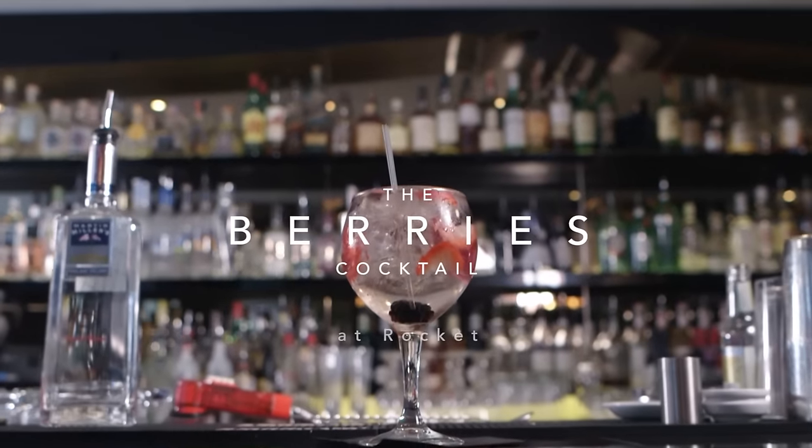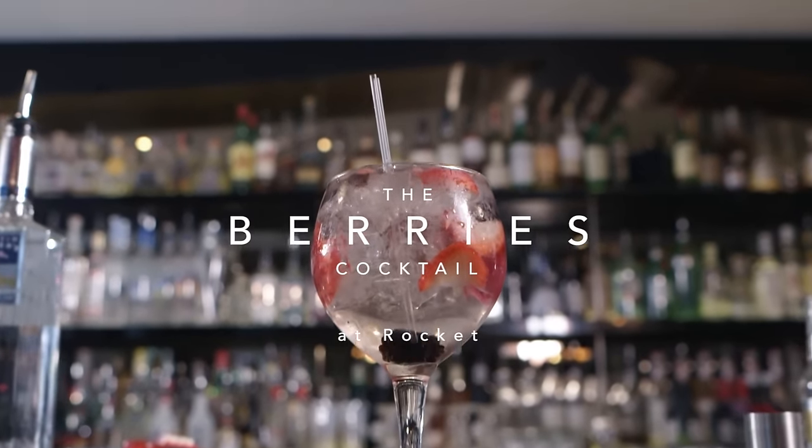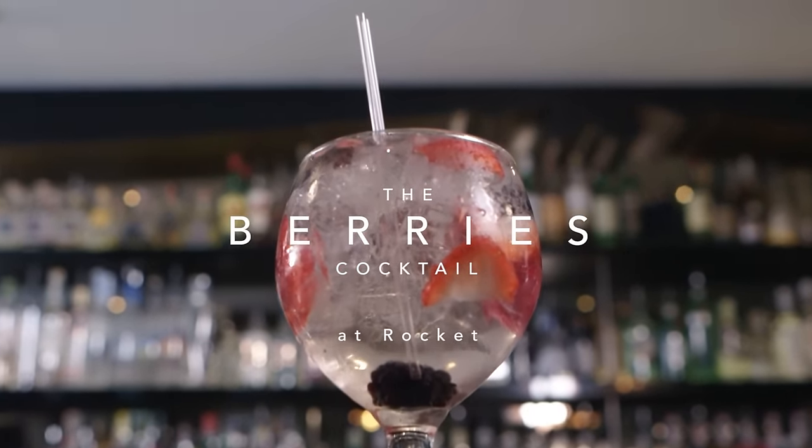The Berries cocktail is part of our gin-teresting range on our menu. It's a twist on the classic gin and tonic, using the fact that the Dutch created the gin, the British added the tonic, and the Spanish added the fifth element which will complement all the flavours involved.